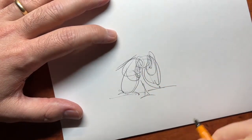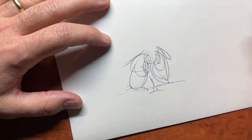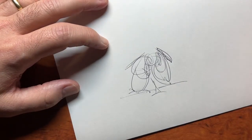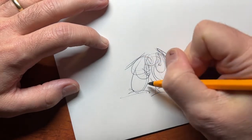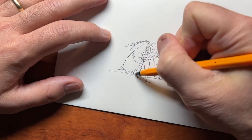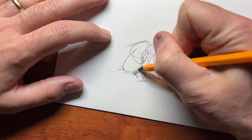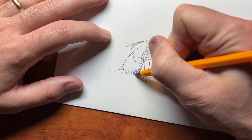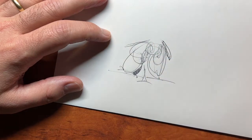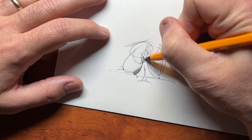But now it kind of looks like something to me — maybe an animal. Now I'm just drawing lines quickly, before I second-guess myself.